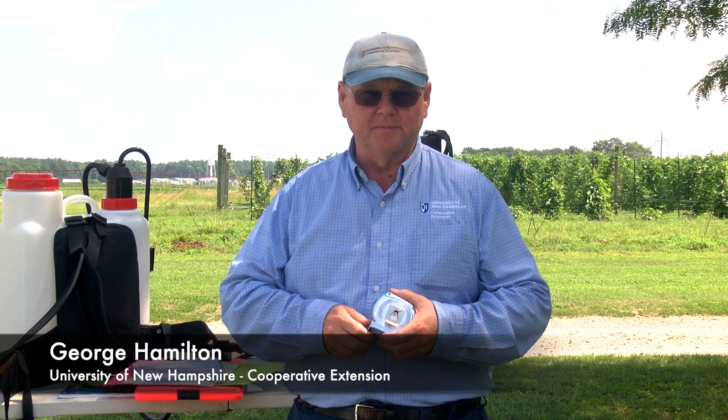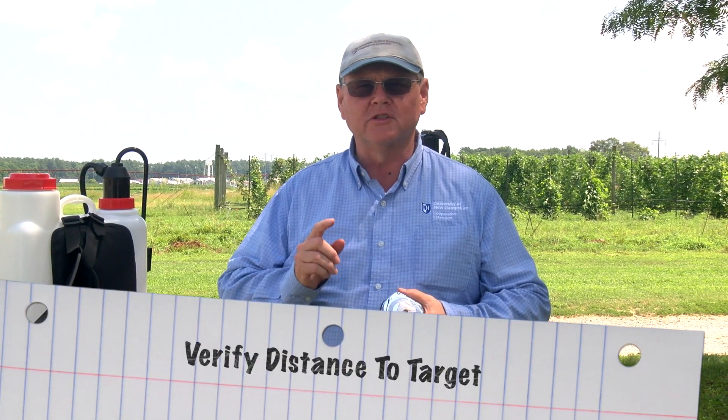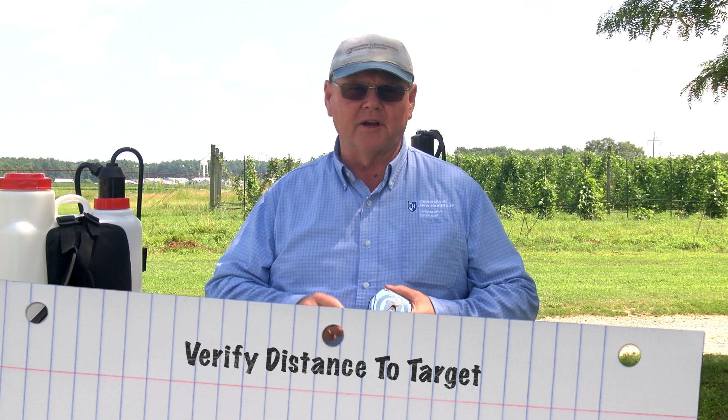This is George Hamilton from University of New Hampshire Cooperative Extension. When calibrating a boom sprayer, one of the important measurements is to make sure that the boom nozzle is the proper distance from the target.